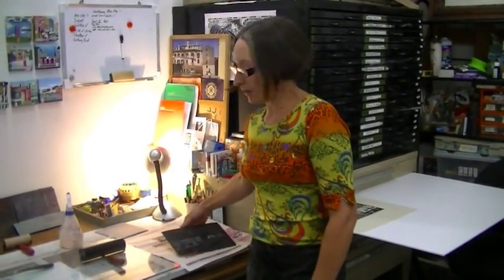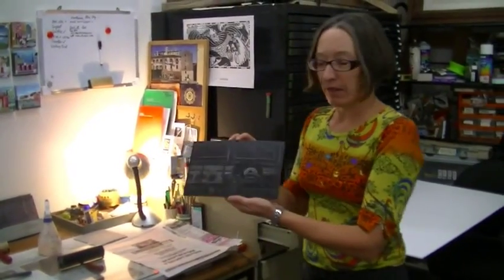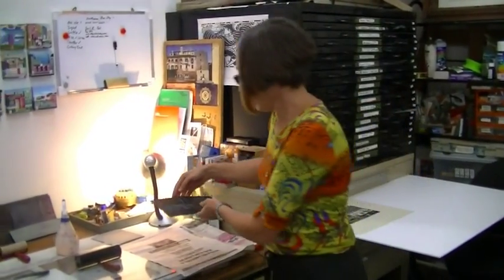Hi, my name is Maggie Stein. I'm going to show you today how to print a lino cut. This is the print that I'm going to do today.